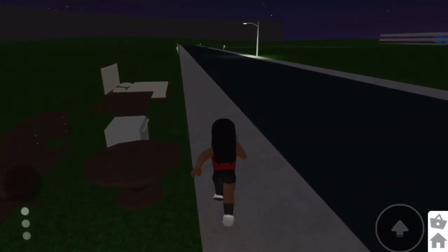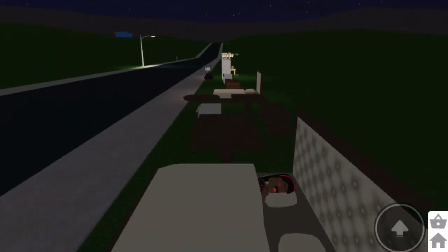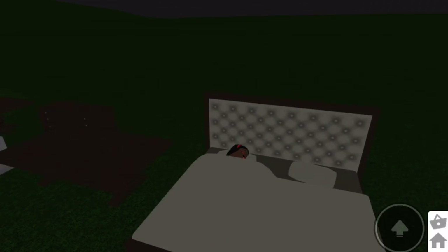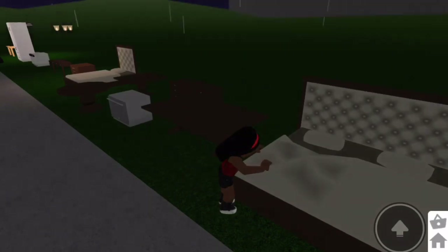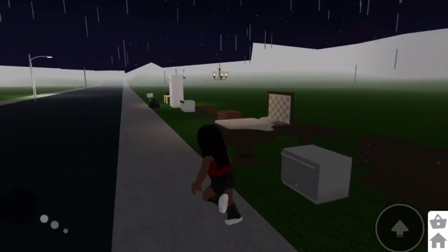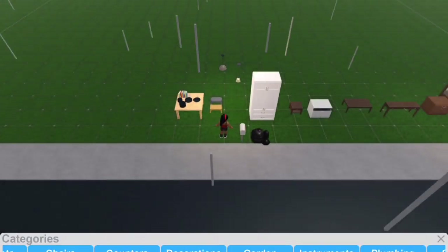So we're gonna go to the bed now - if you go in the bed, this is what it's gonna look like. Oh my god, it's so cool! It actually makes your energy go up five times faster. I'm just gonna make the bed here - and it just starts raining, which sucks.